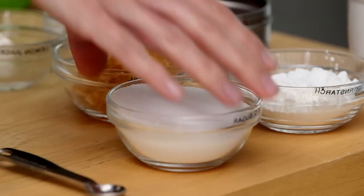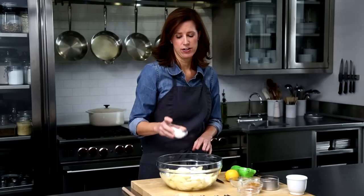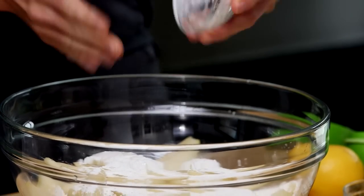All my pears are cut, so now I'm just going to add the rest of the ingredients: a half cup of sugar and a quarter cup of cornstarch — this is the thickener. All those juices that come out of the pears need to be thickened, or it'll be a big mess when you slice into it.